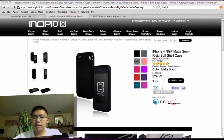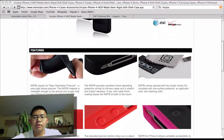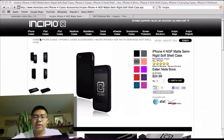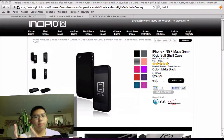It's black — I have a black one — and it comes with all this right here. Those are the regular features of the MGP case. Go to the website, check it out, comment down below, and subscribe up at the top.